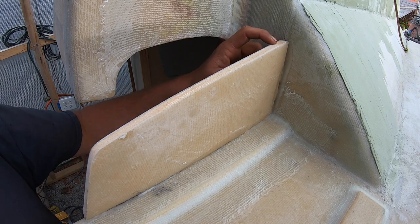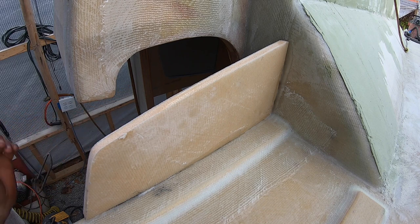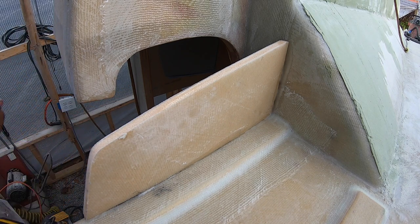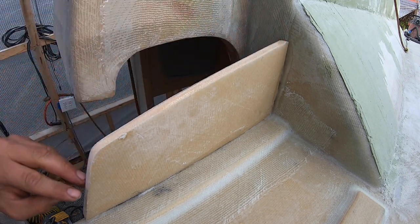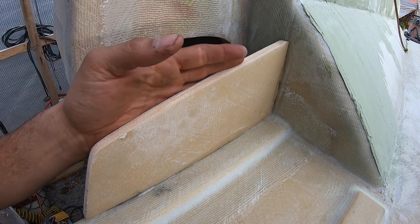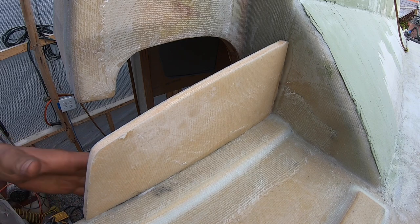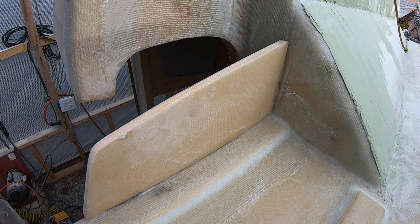I'm just going to gouge out all this foam here. I'm going to use a drill with a round burr — it's 3/8th diameter, which is perfect for our foam. I'm just going to gouge the foam out just enough to put some rolled-up fiberglass in here, add a little bit more stiffness. It probably doesn't need it but we're here, so might as well do it now and be extra strong. Then we'll glass over the top of this, glass the joints, and then the swim platform will be done.